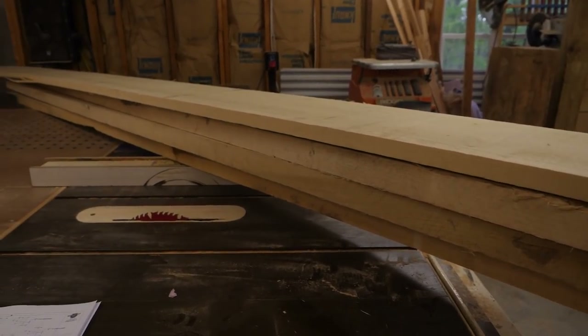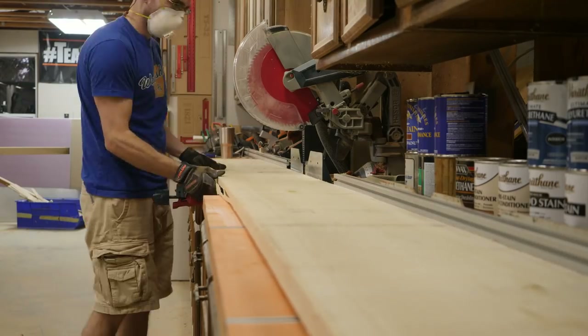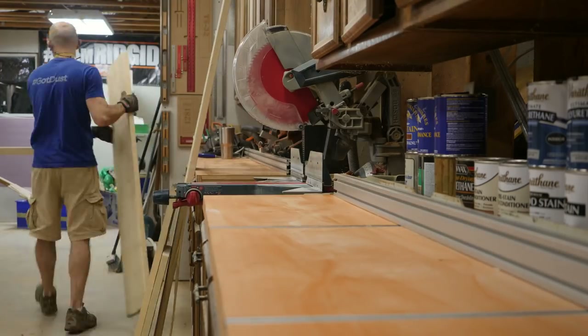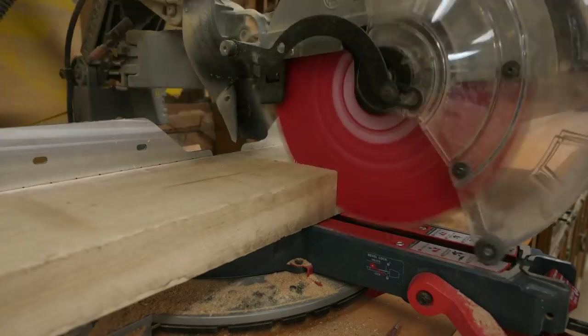For all the solid wood components of this bed, I chose to go with poplar. It's inexpensive, easy to find, and it works well. Over at the miter saw, I start off all of my rough cuts, cutting about an inch to an inch and a half longer than what I'll need for my final pieces.